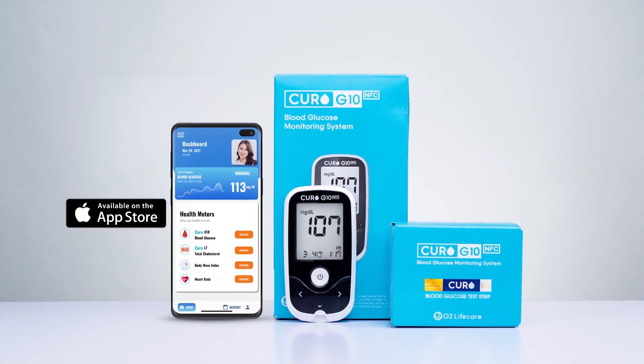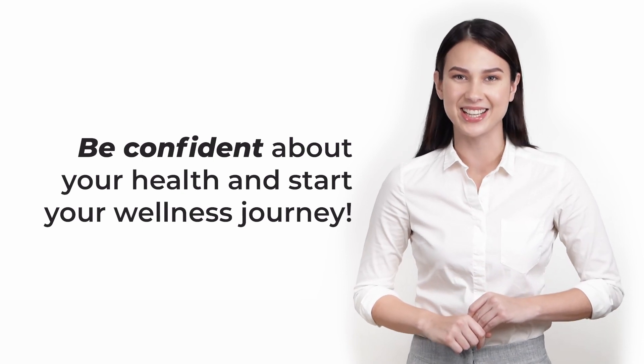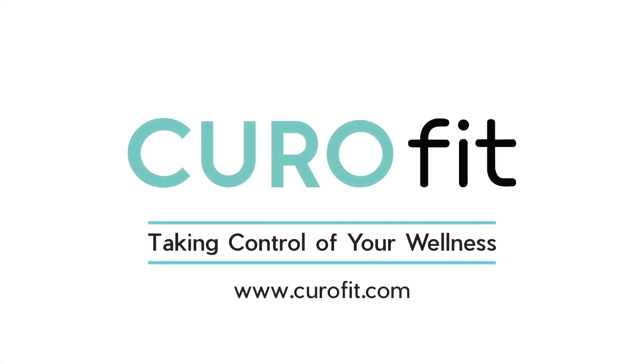Available on both iOS and Android devices — how convenient is that? Be confident about your health and start your wellness journey. Order your Curo G10 by Curofit now.